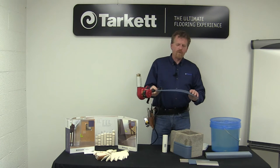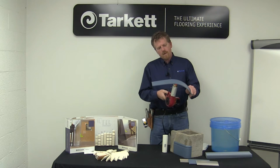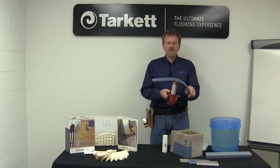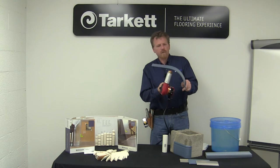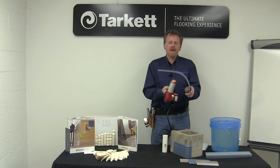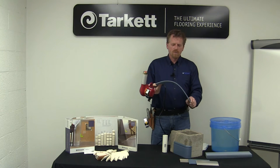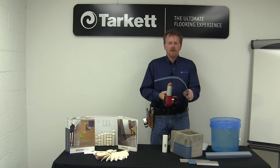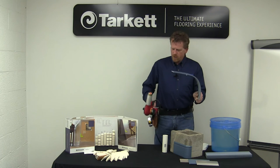If you smell burning flesh or burning hair, you might want to move your hand back a little bit. As you can see, the piece is starting to bend — it's getting flexible. A good way to tell when it's ready is just to feel the face of it. If you can feel the heat coming through, it's probably good. I'm going to give it a little bit more here.